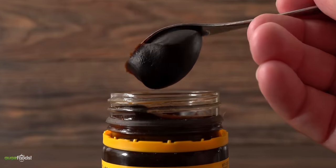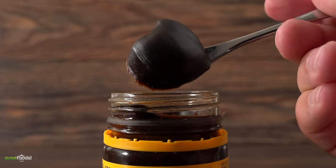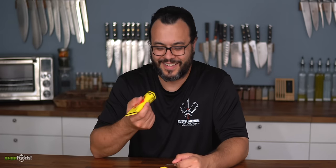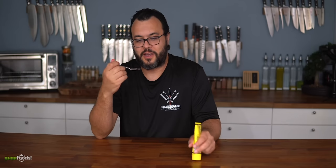None of that really matters because what matters is the taste. For today I got my awesome cousin over here who has never tried Vegemite before. Vegemite — is this the thing that Australian people love? That's right. This thing is black. Smell it. Oh, very unique smell. Wish me luck.